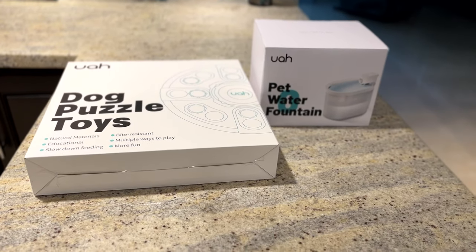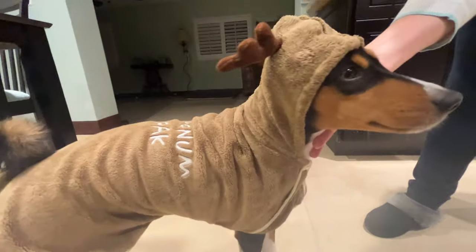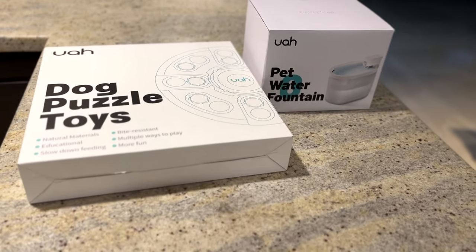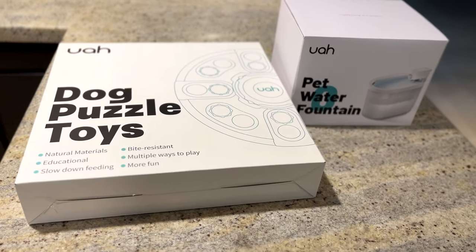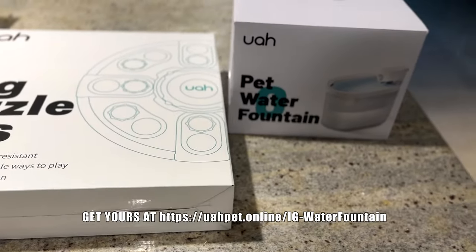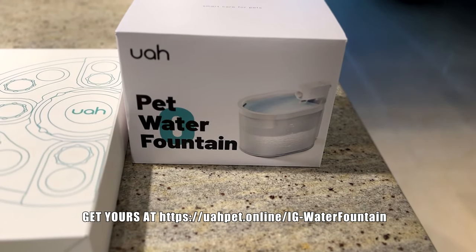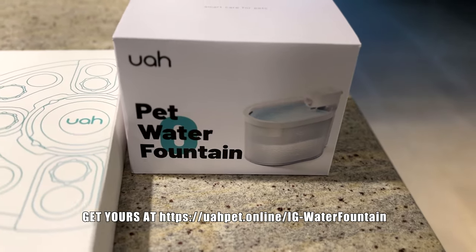Hey everyone, UAH, the company that sent us the foaming scrubber and the Patronum cloaks for Zinja and Zulu, have sent us two more items to review. One is a dog puzzle toy and the other is a pet water fountain. Today in this video we're going to focus on the pet water fountain, so let's get it unboxed and check it out.